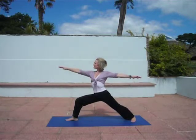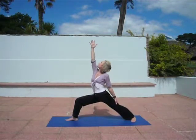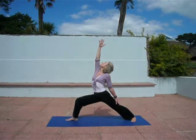Now come into reverse warrior. Slide your left hand down your left leg, raising your right arm.